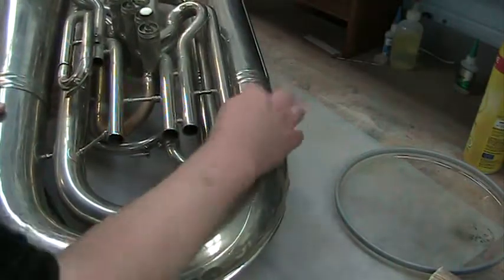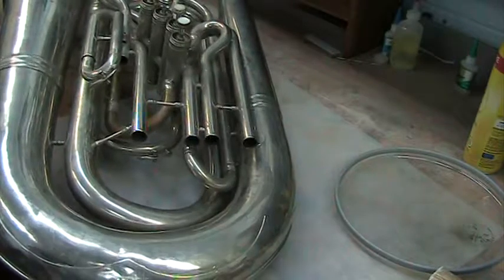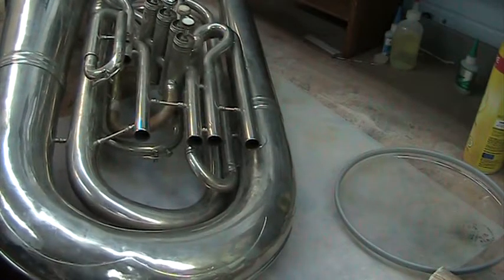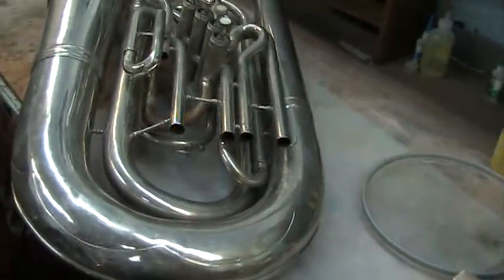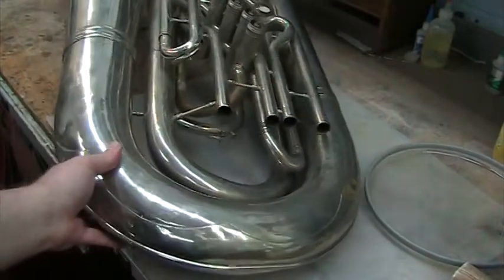So that would be six huge points of solder that you would have to undo just to be able to access these dents. The MDRS is kind of a revolutionary system in that you don't have to do that anymore.